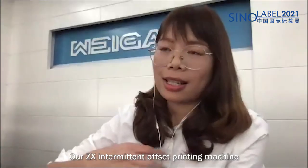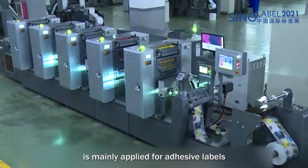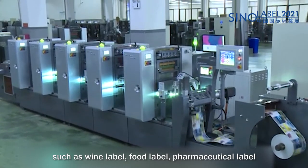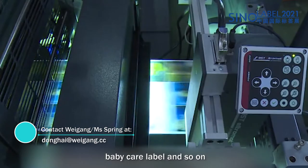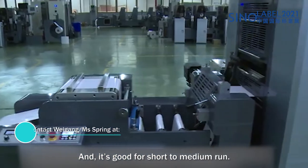Our ZX offset printing machine is mainly applied for adhesive labels, such as wine labels, food labels, pharmaceutical labels, and baby care labels, and so on. It is very good for short run to medium run production.